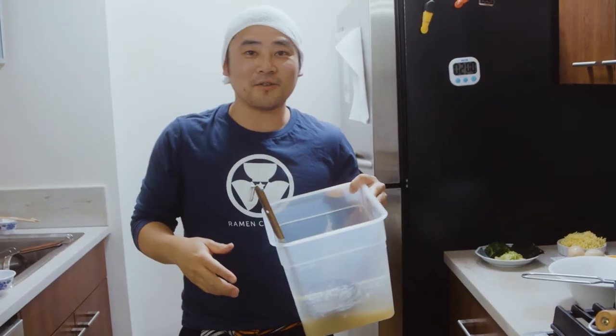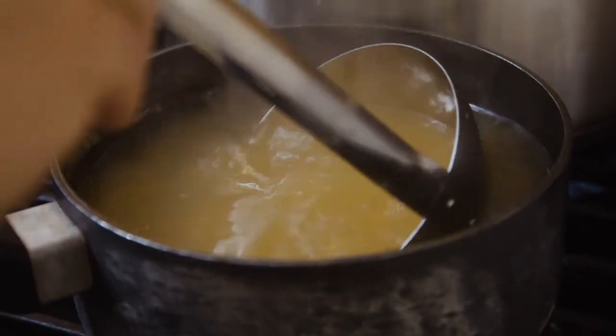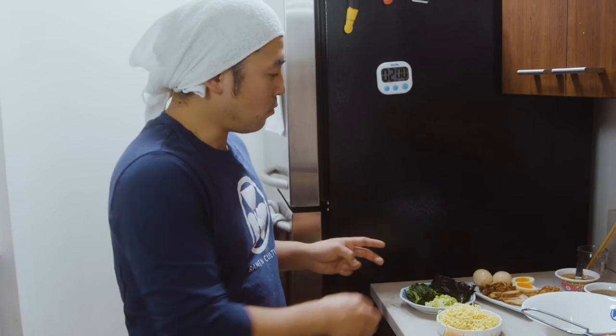The first step is to reheat the chintan soup. Let's heat this up. Now we're gonna cover the second element, which is the topping.